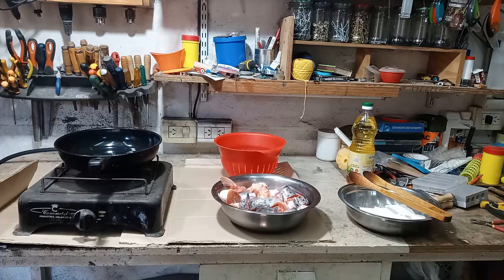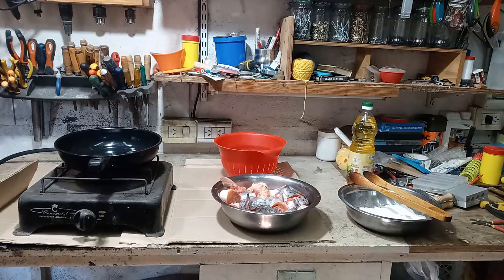Espero que se escuche bien este video porque estamos utilizando un nuevo accesorio: un micrófono inalámbrico con capacidad hasta 10 metros de distancia. Ayer lo probé hasta 7 metros y funcionó muy bien. Vamos a hacer la pesca del último video que subí.